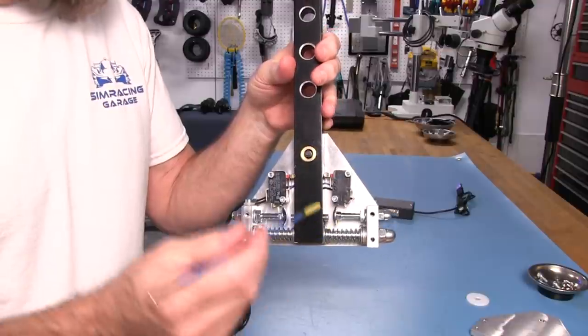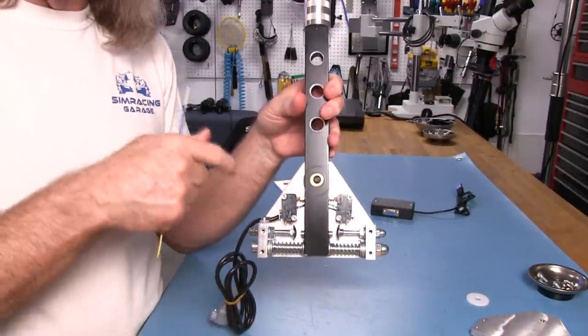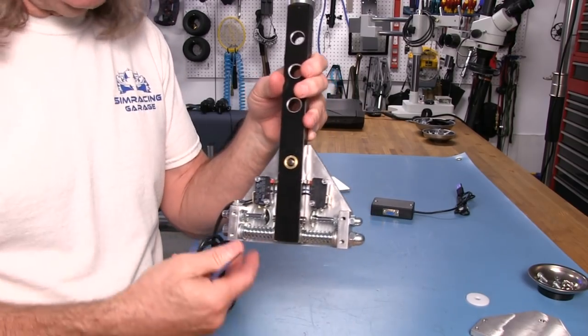These are very strong springs with a lot of tension. You saw what I had to do to actually manipulate it in the closer look, so there's no way I can demonstrate it in this condition — I have nothing to grab on to for bracing.